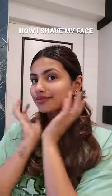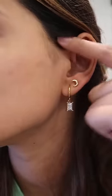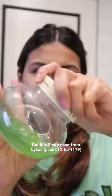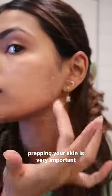I've got so many requests for a shaving video, so I'm gonna show you how I shave my face. I use a razor — this is from Nykaa — and I prep my skin with aloe vera gel. You can also use a face oil, but please prep your skin because it's very, very important, otherwise you might break out.